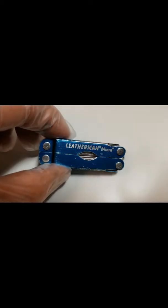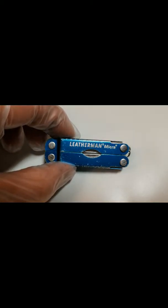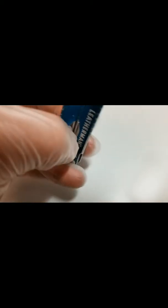Here is the Leatherman Micra. I've had this since about 2012. You've seen the other pictures for this — kind of how all the pieces fold out.